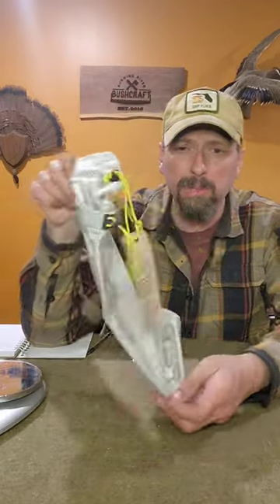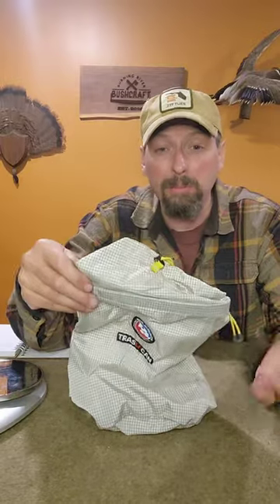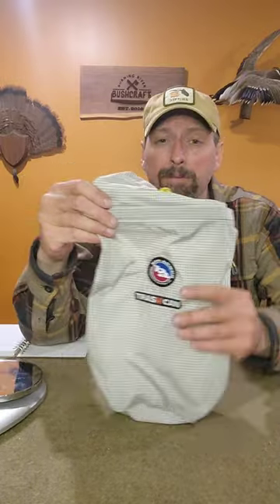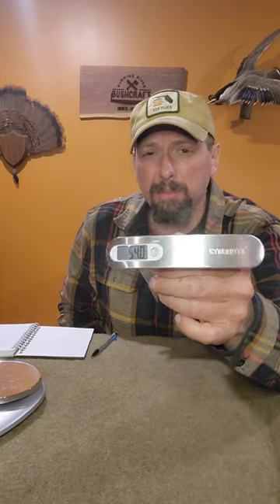The Prospector 50 comes with a trash bag, which is kind of cool — definitely a handy and responsible thing to carry. I took it out for the weight, but I'm going to put it back in and we'll see how much more that weighs. At 54 ounces with the trash bag, that's 3.5 ounces. Not really something you notice, but this stuff adds up quick, so that is something I'm going to note.